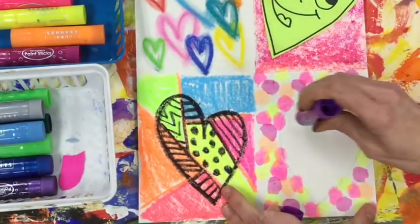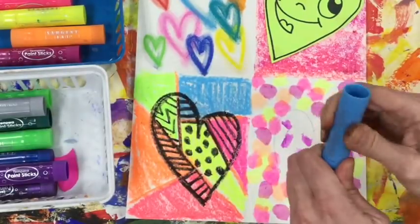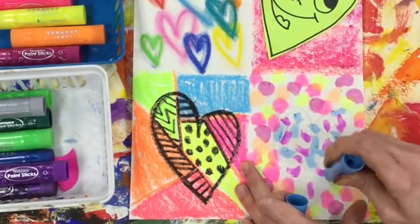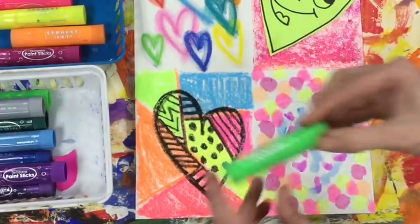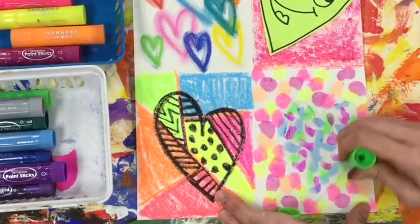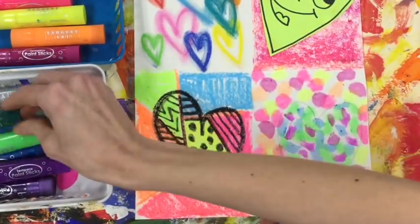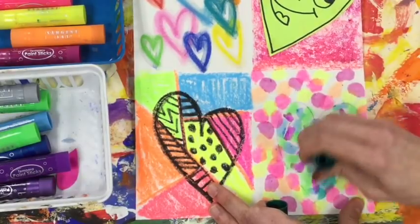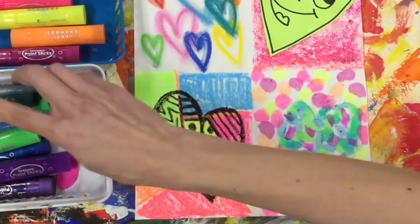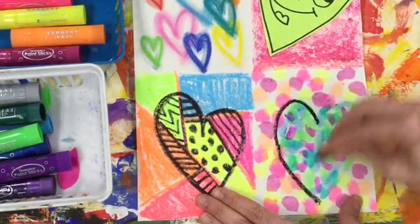Now that I'm done with the background, I'm moving on to my cold colors. I'm making little lines for a little bit of variety — I don't want my background and my heart to be the same. So I'm trying something a little bit different with my cold colors on the inside of the heart. Now my heart is starting to disappear a little bit, it's getting hard to see, so we are going to make it stand out by outlining it with a black oil pastel.